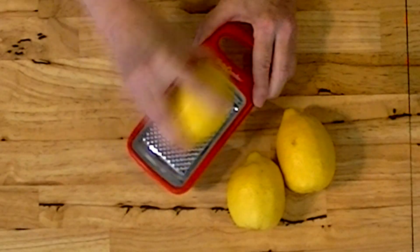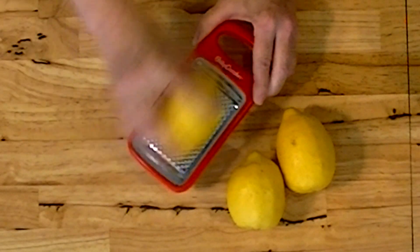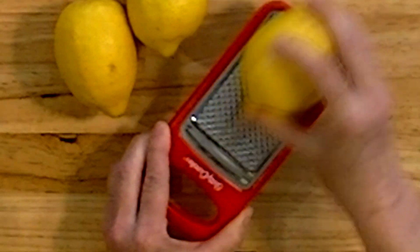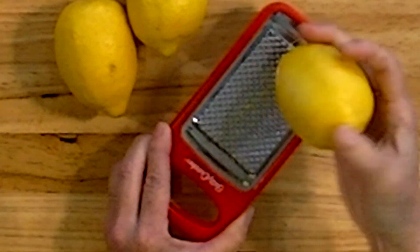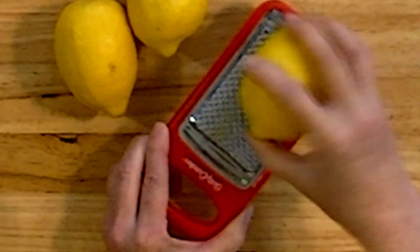When you're zesting your citrus, you don't want to get into the white. If you get into the white it will be bitter. The reason you zest is because the colored part — the very outside of the skin — is full of oil and full of fragrance and flavor. All you do to zest is rake it across your zester and take the color off. You don't want to go any deeper, but this is the secret to making everything you make more flavorful and more fragrant.